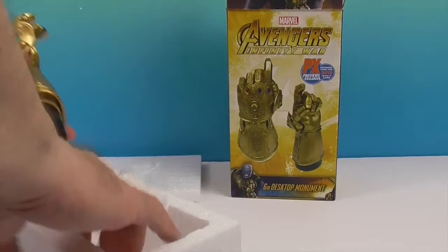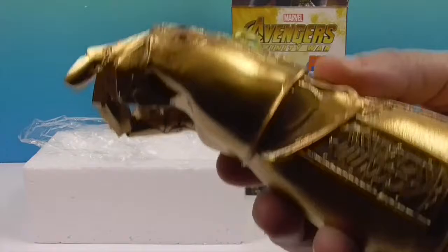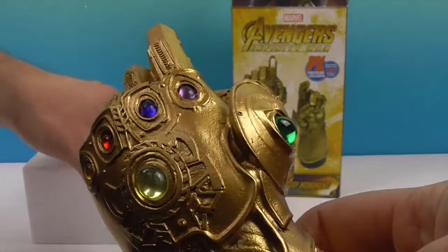Whoa, it's a little hand but it's a good size. Hold that up — whoa, that looks cool! It looks like it's doing a snap, or it could also be pointing — like 'go that way!'